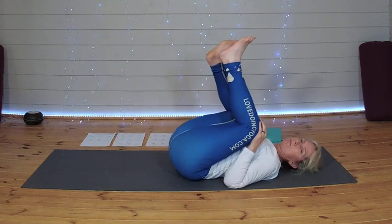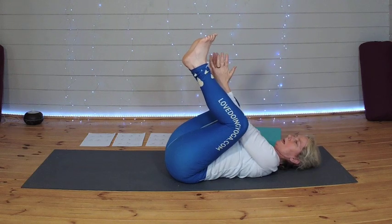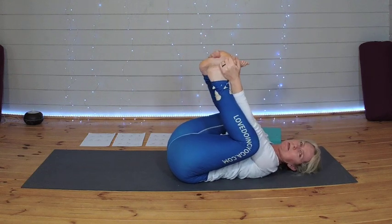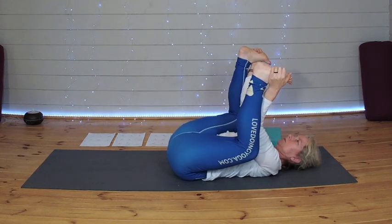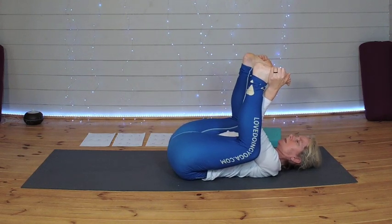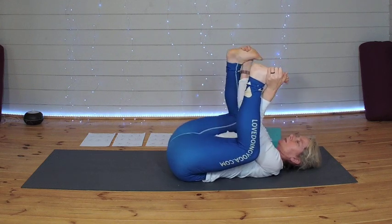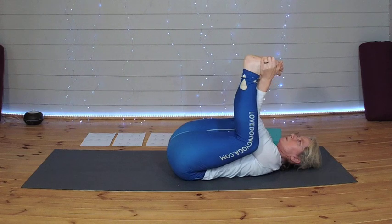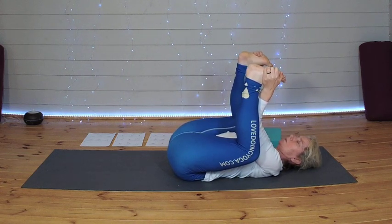Lifting both feet up, this time we come into a happy baby. Bringing those hands between the knees, holding on to the outside edge of the feet, letting those feet look up towards the ceiling. If you like to bring a bit of movement into this pose, do — or if you prefer you can just hold it still. Taking three more breaths here.